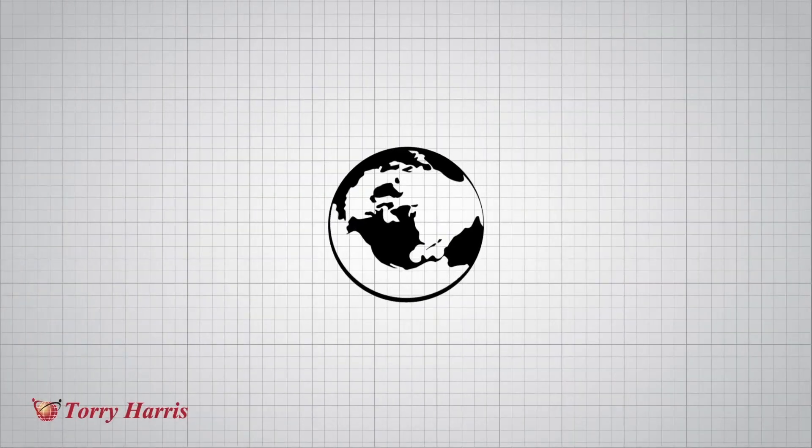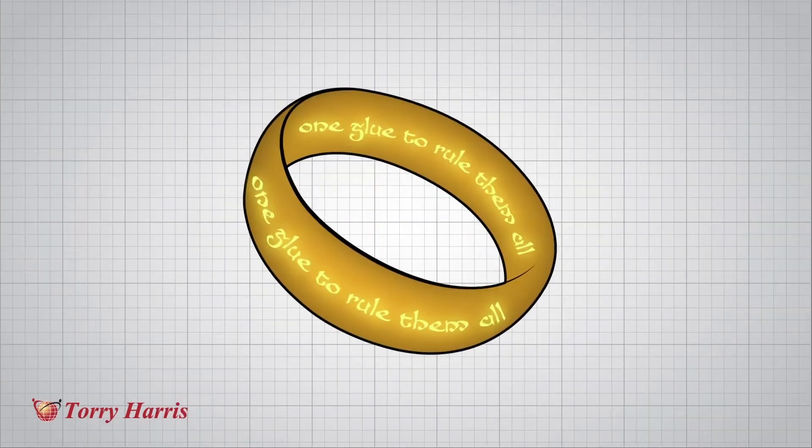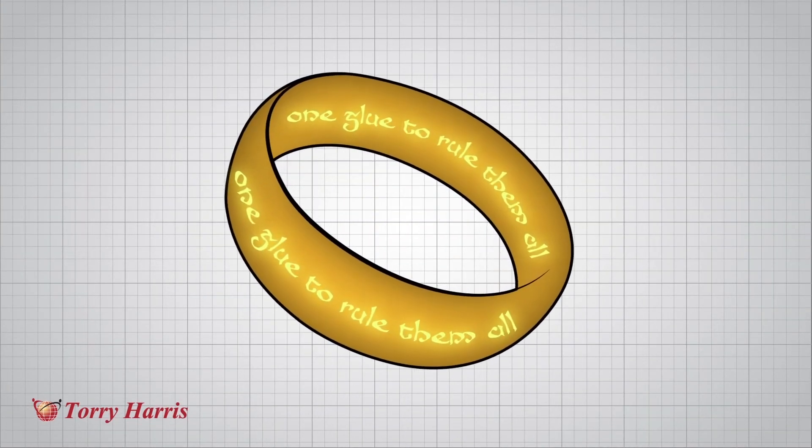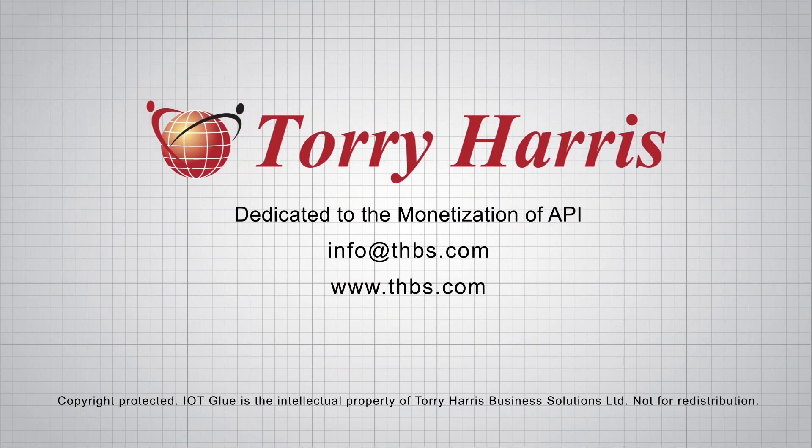In the exploding world of things, what we need is one single solution to make it all work. One glue to rule them all. And that glue is IoT Glue from Torrey Harris. Let's work together and prepare a proof of concept to better monetize your IoT initiative.